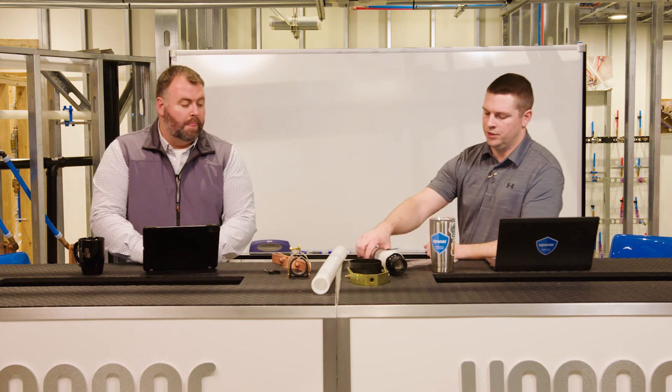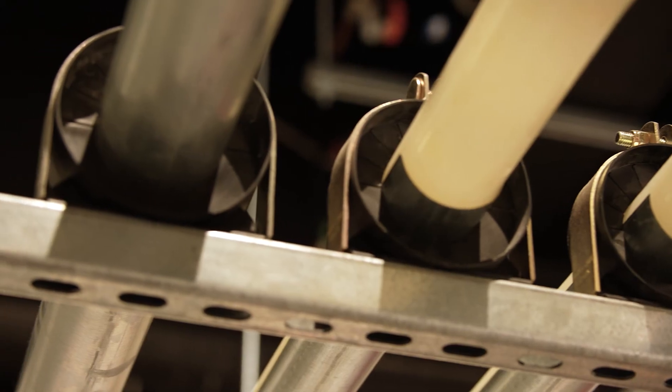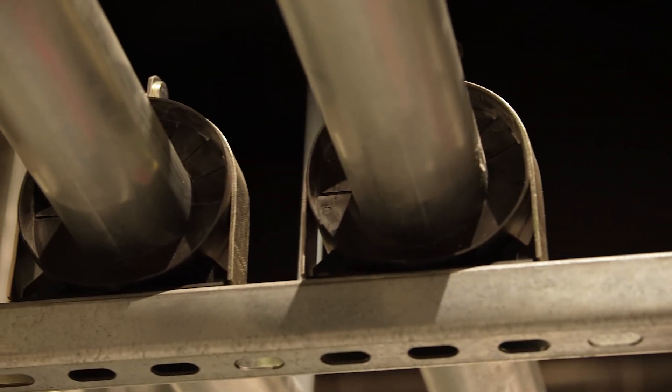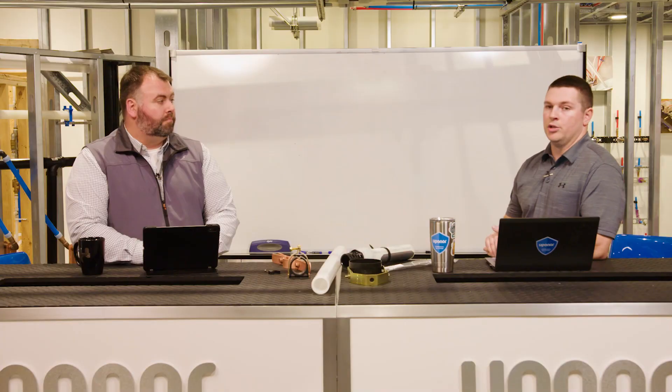Last but not least, the PECSAFE pipe support is also E84 rated — tested as an assembly with the pipe itself — and is rated for use in return air plenums. We also have another video that will go into fire-rated construction and what ASTM E84 means for us as a manufacturer. Make sure to check that out. If you have any questions or comments, throw them in the comment section below. Thanks for watching!